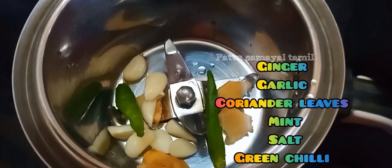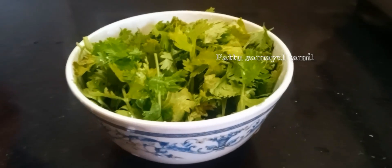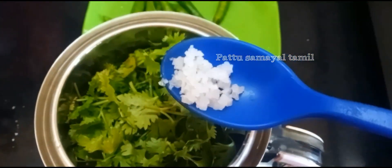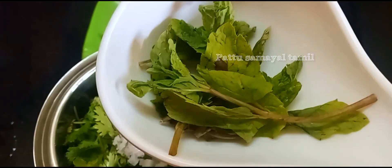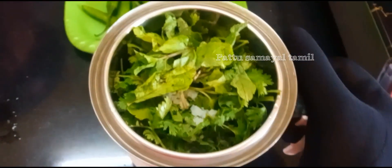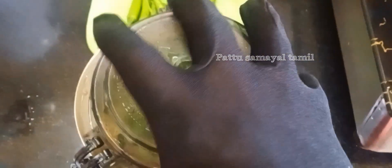4-5 inch, 1-3 inch, 2-3 inch, 1 inch. Now when we have to do this — then the paste is added.